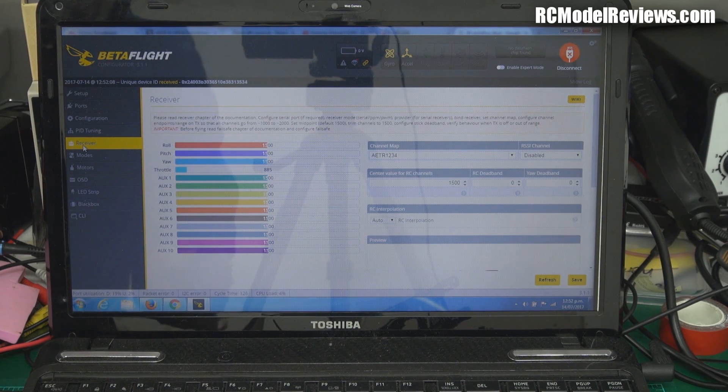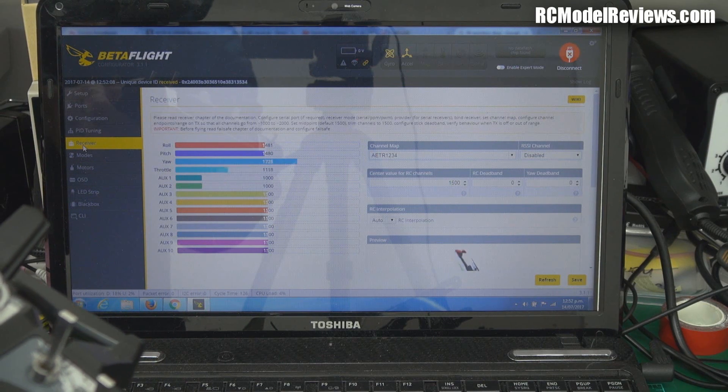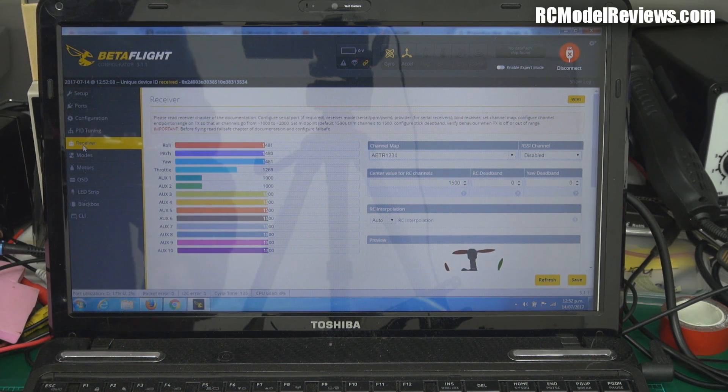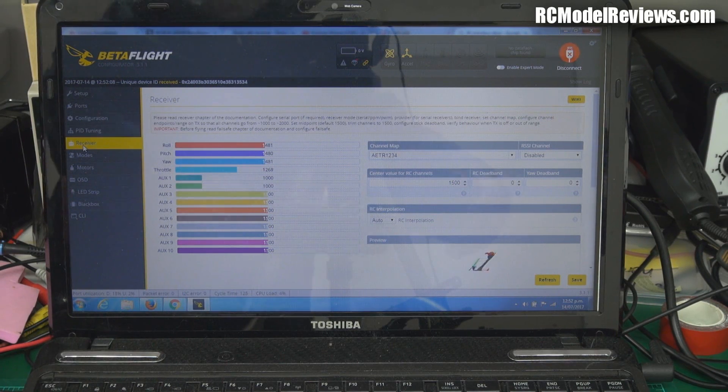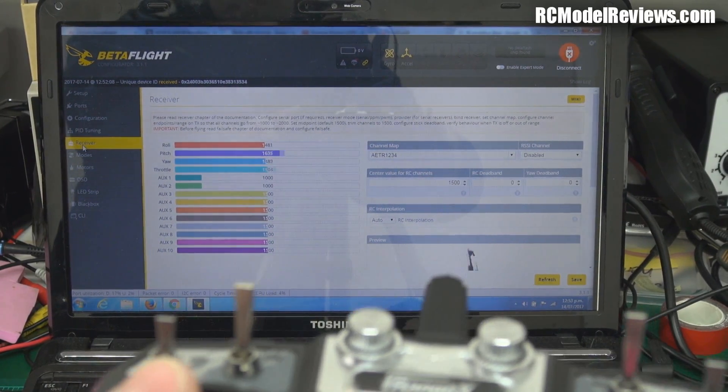Now I'm going to try the little bind button and see whether changing that to IBUS is going to solve the problem. Whoa — now we're working! Look, now she's cooking with gas, now we got it going. So the inverter on the flight controller here is obviously broken. Now that I've gone to IBUS and I'm bypassing the inverter, I'm getting everything working as it should.